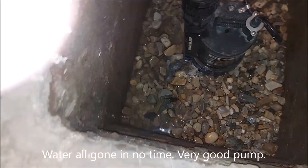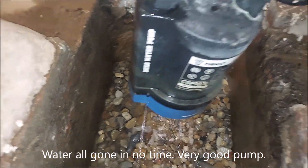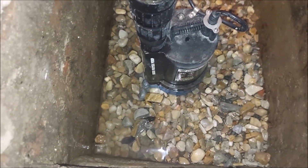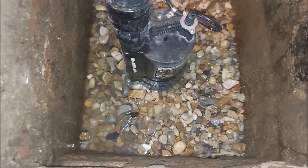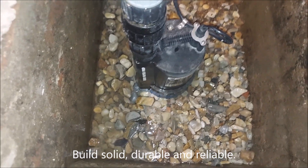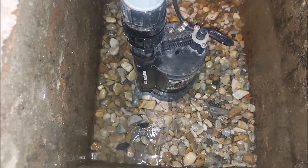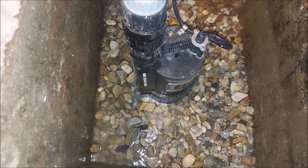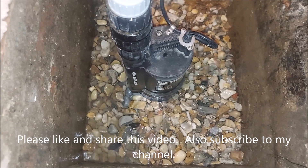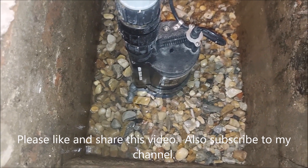This thing really kicks butt. That's the Deco Pro sump pump — 2,450 gallons per hour, 1/3 horsepower. Check it out! If you liked the video, give it a thumbs up, subscribe to my channel, and thank you for watching. I'll see you in the next one — take care, bye bye!